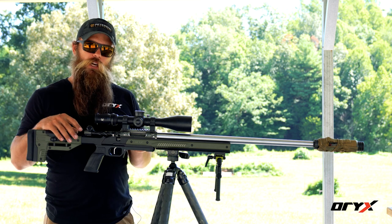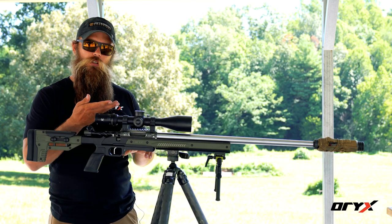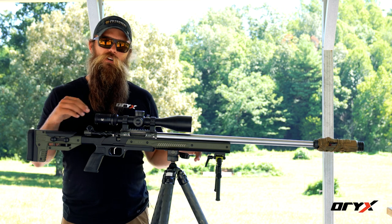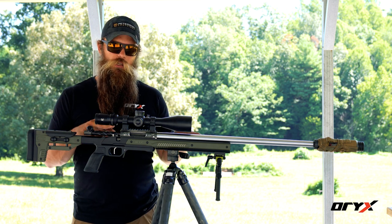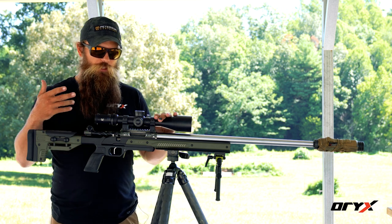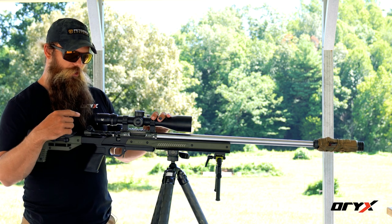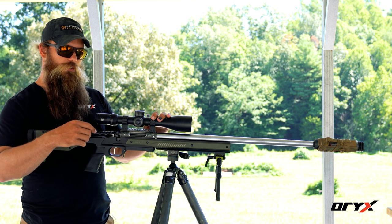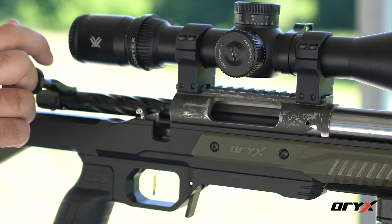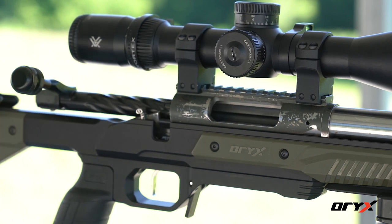Coming back from the barrel, we're coming to the action. This particular example is a custom action based on a Remington 700 footprint. Different chassis are made for different actions, so if you've already got an action but don't have a chassis yet, make sure you order the chassis based on what action you have. You'll want to check safety location, and some actions are 90-degree throw while some are 60-degree throw — like this one — just meaning the bolt comes up further. They can all be very accurate; it comes down to personal preference.